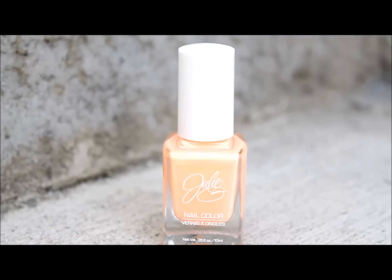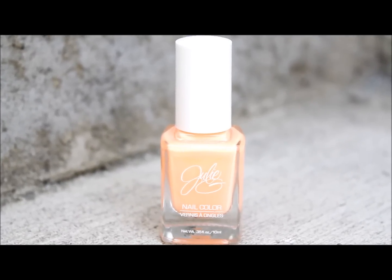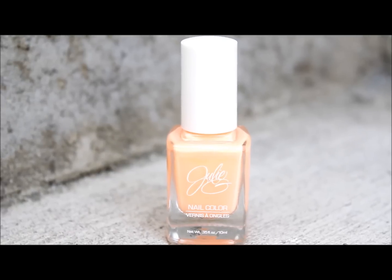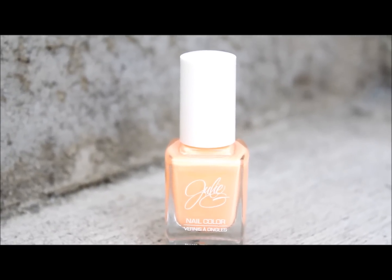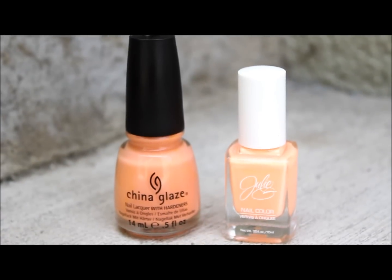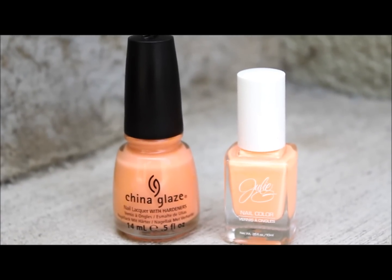The quality of the polishes are amazing and I love them. I'm looking forward to going back to Rite Aid to get a lot of the other colors she offers. If you like bright, fun, summery colors, she definitely has those and you can find them at Rite Aid for only $3.99.